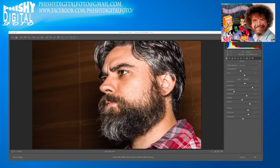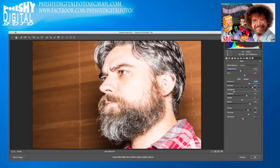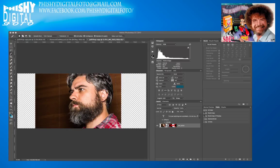So I went into Camera Raw. There's a lot of darkness between the beard and the background. If I use the selection tool on the beard it'll select the left-hand side too. So what I did to make it easier was bring up the exposure so it's easy to get the outline, then bring the exposure back down to a better level afterwards.